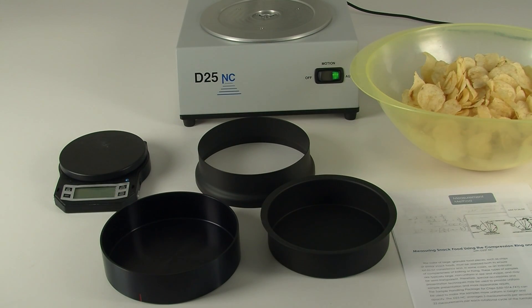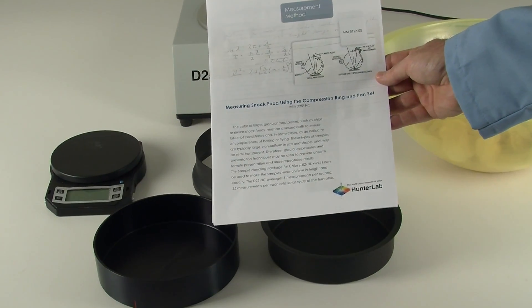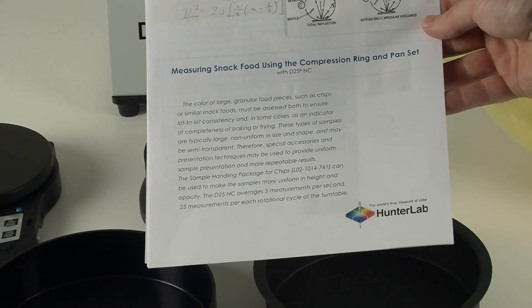This video demonstrates how to measure potato chips using the compression ring and pan set on the D25NC FM model. The measurement method used today can be found under the Hunter Lab website under the Knowledge Library, Measurement Methods.